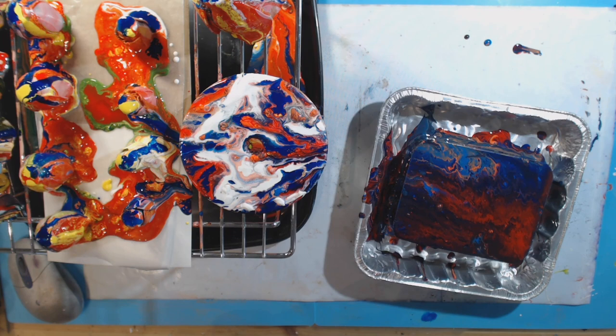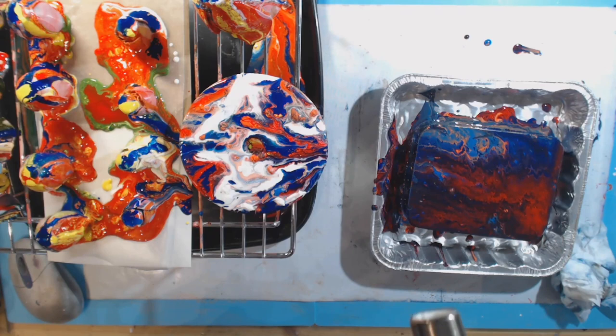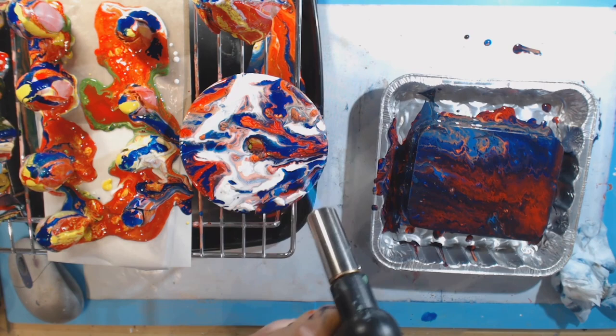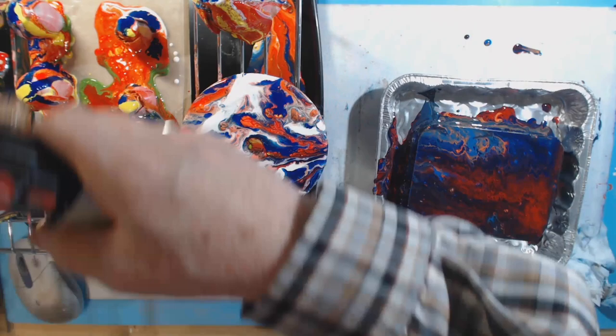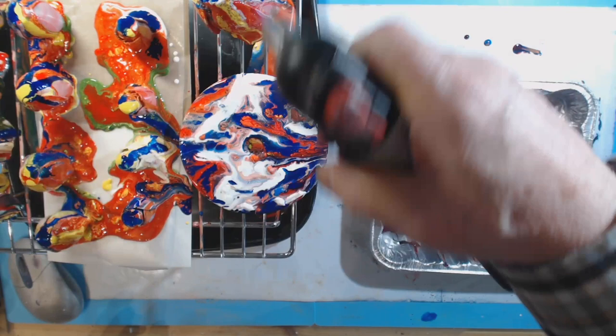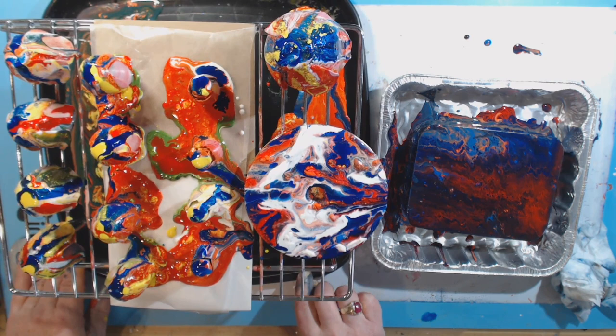I wonder if I should run a little heat over this with the heat gun. Why? Because I can — and I'm a fire bug, so I got out my torch. This just gets rid of some air bubbles, but at this point I don't think it matters. That's all I'm going to do. I'm going to clean up now and come back tomorrow.